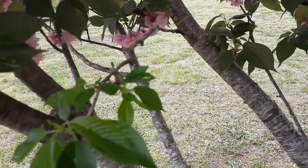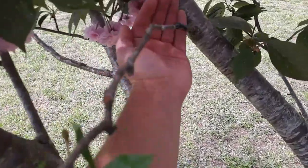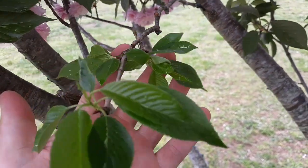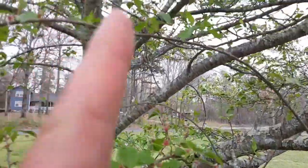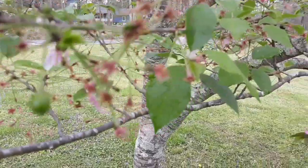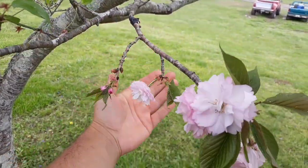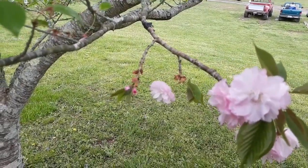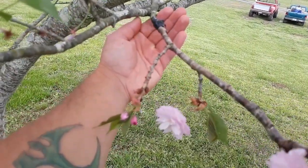I've also grafted onto this Yosemite cherry — I don't know if you can see it right there. I've grafted this branch, which appears to have taken. And then on this Japanese cherry, which is already done blooming pretty much for the year, I grafted that Yosemite cherry onto this one — as you can tell, the blooms are still on there.